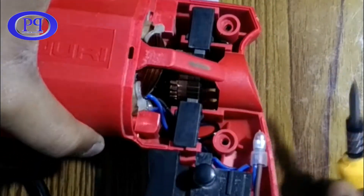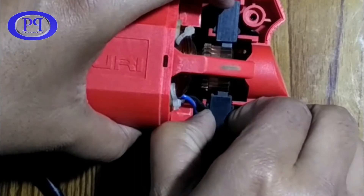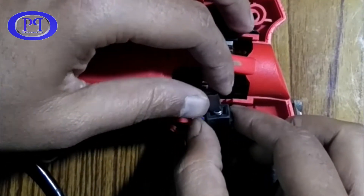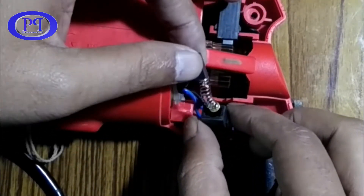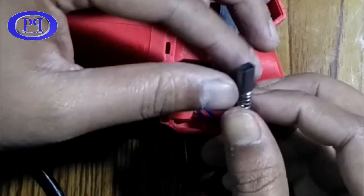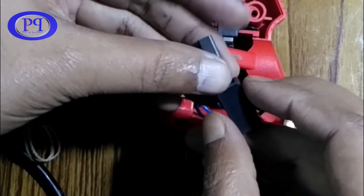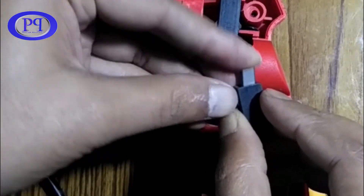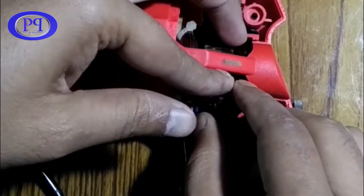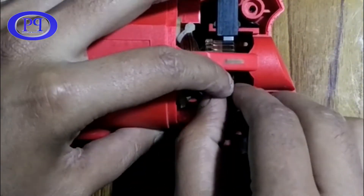Whenever we trigger it, current is applied to each coil in every rotation, which creates a magnetic field, and due to that magnetic field the rotor gets rotated. The carbon brush is fixed with a spring so that sufficient pressure is applied to maintain fine contact with the commutator. I'll fix it again and show you how it gets rotated.